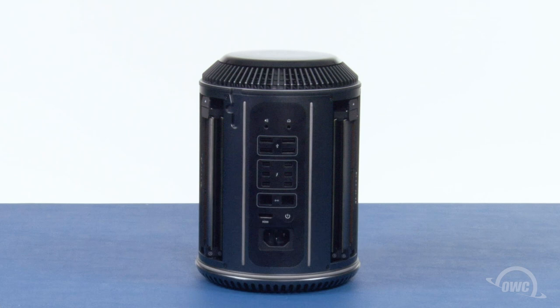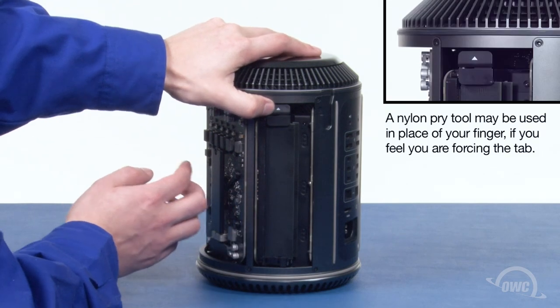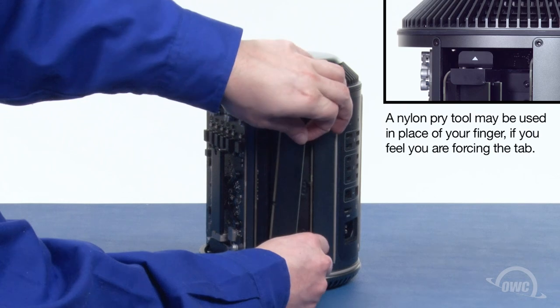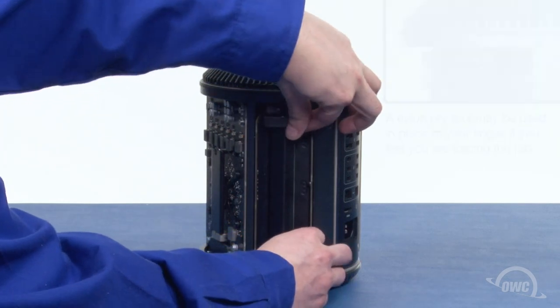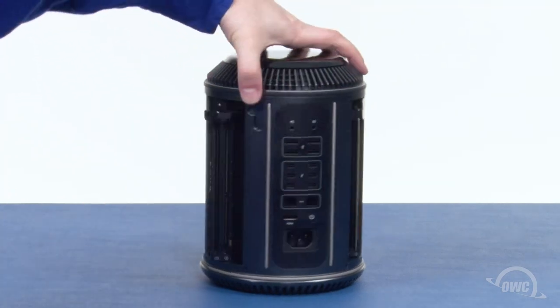First, we need to remove the memory, which is in two banks, one on each side. To open one of the banks, press the tab with the white arrow on it and the bank should angle out. You can then remove the memory by pulling it straight out of its slot. Repeat the process on the other side.